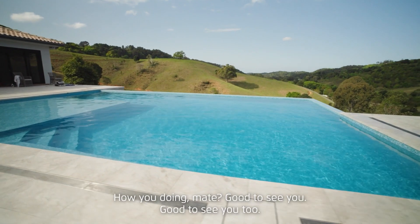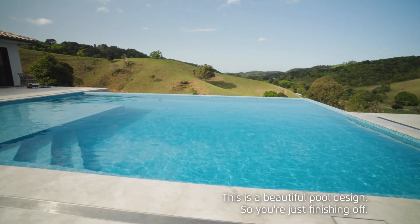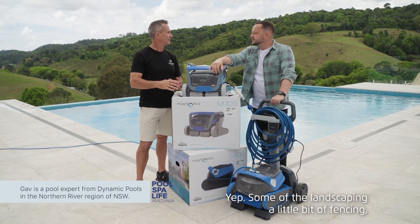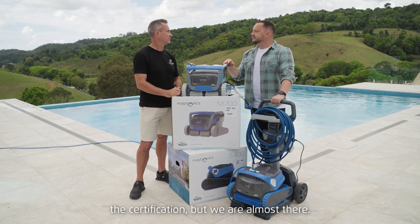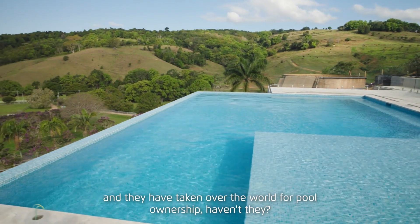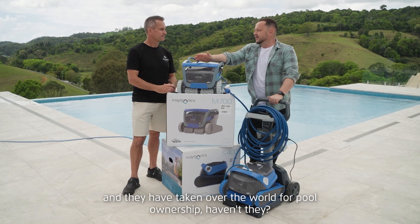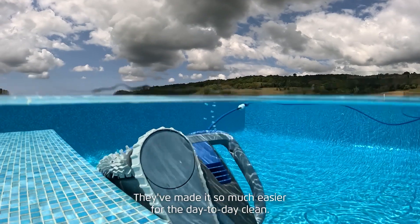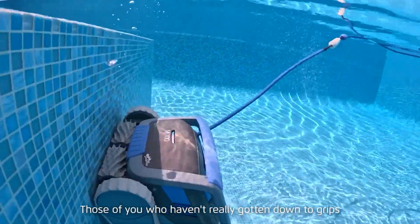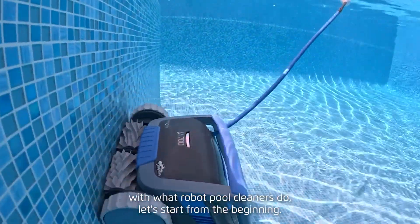Hey Gavin, how are you going? Good to see you. This is a beautiful pool design — you've just got a bit to go still, some landscaping, a little bit of fencing, and the certification, but you're almost there. Robots obviously are a thing and they've taken over the world for pool ownership — they've made it so much easier for the day-to-day clean.